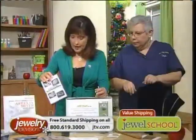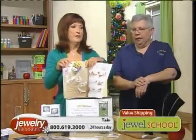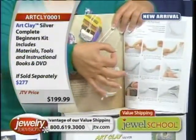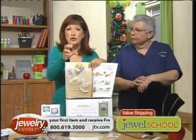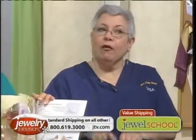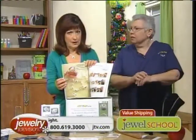The kit comes with four projects on DVD, plus the book — which has 17 projects in it. There's a cork project: you take a little piece of cork, use the syringe to paint a design around it, then the cork burns off and you've got a woven, awesome thing — almost like a bird's nest in the shape of the cork. In the future, JTV will probably carry more products, including a ground cork product for making tiny hollow forms and beads.